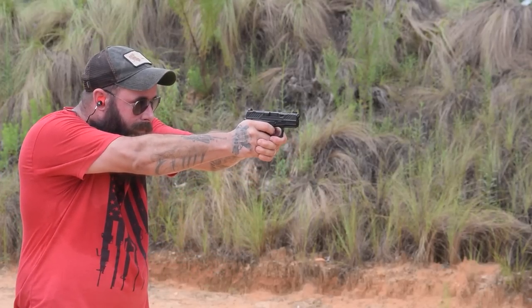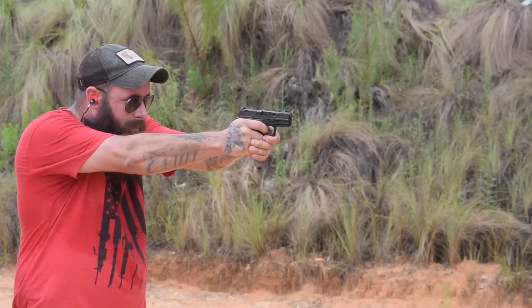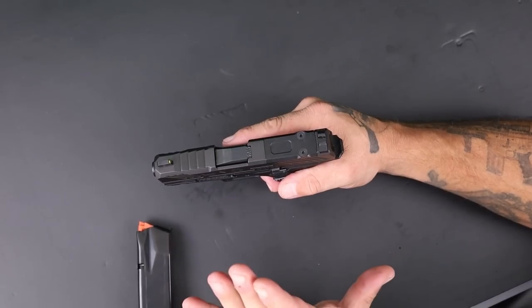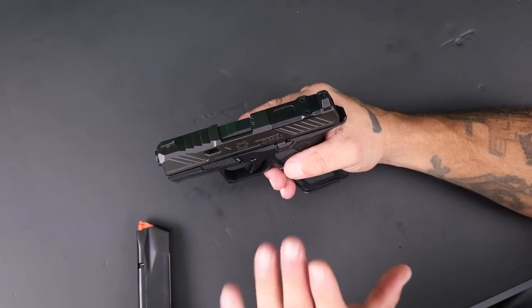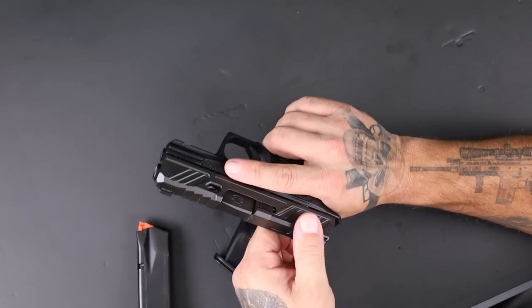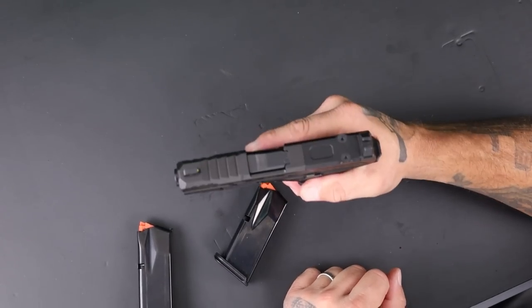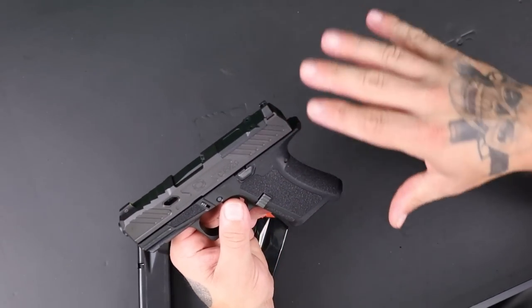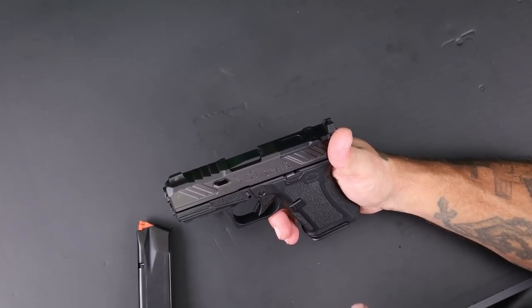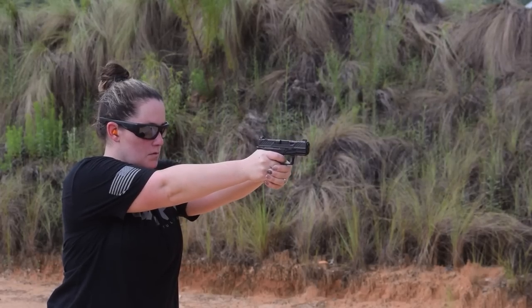Here are the pros: the gun looks aesthetically fantastic, and more importantly it worked from shot number one all the way through — I put about 250 rounds through it. The slide serrations are cut deep. The gun is fairly easy to charge. It has lightning cuts, it's lightweight, handles recoil well, has a low bore axis, and the grip texturing and grip design feel very natural — it just points naturally. I also like the sights, and it's comfortable to carry. I'm digging it.